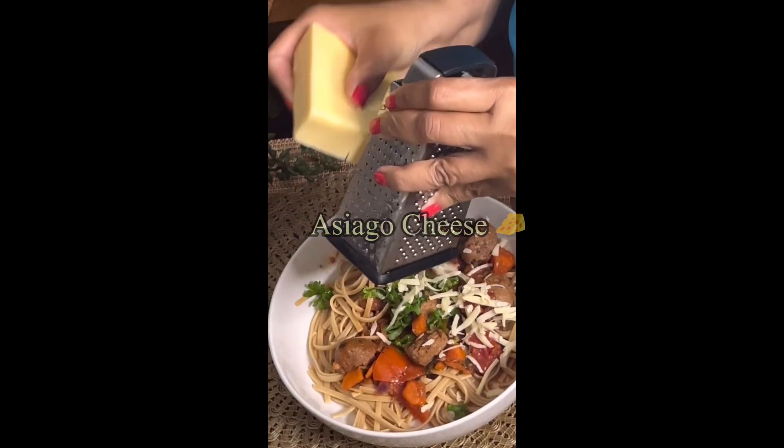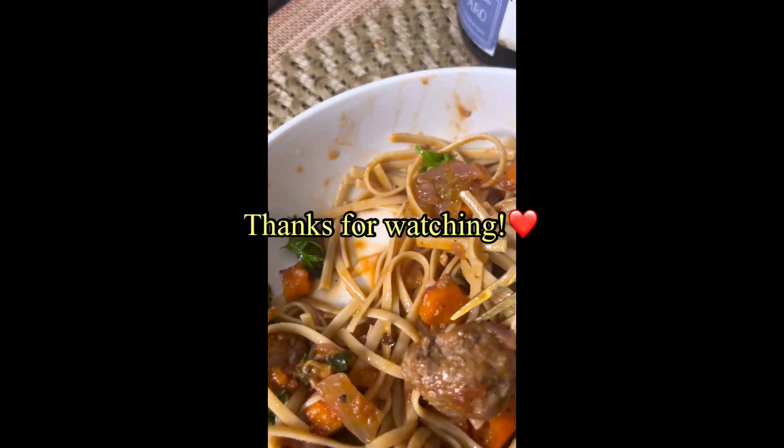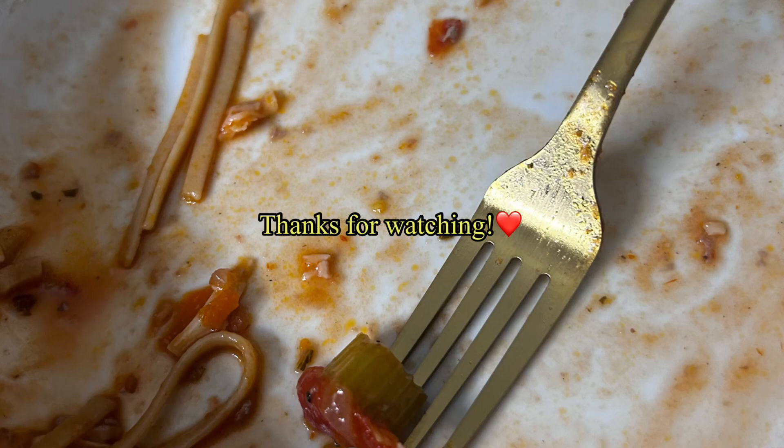Asiago cheese — you can use whatever cheese you like, Parmesan or whatever. This dish turned out so good, it was delicious! Comment below if you plan on trying this dish and stay tuned for my next video.